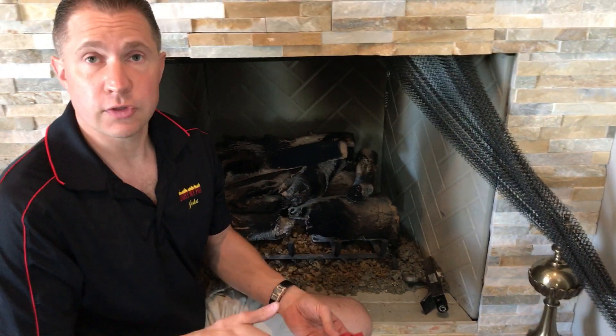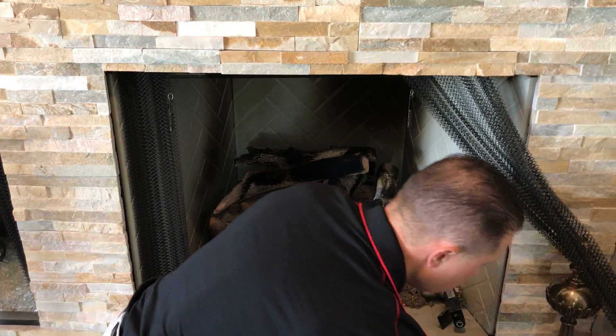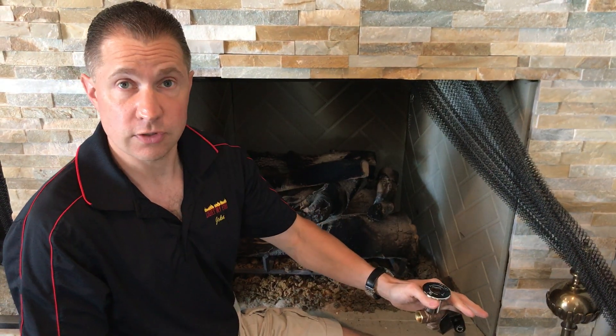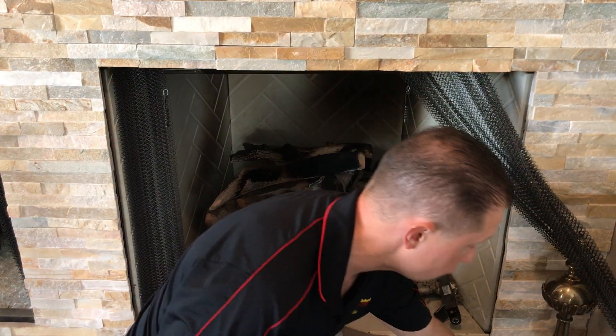The first thing you have to make sure of is downstairs in the basement, there may be a shutoff valve that looks like this. Make sure the gas valve is on to the fireplace, which would mean parallel with the pipe and not perpendicular. There also could be a shutoff valve either in the floor or in the wall adjacent to the fireplace that uses a key. Make sure the key is turned and the gas is on, and make sure there could be a gas valve in the firebox itself. So first, make sure all the gas valves are turned on.